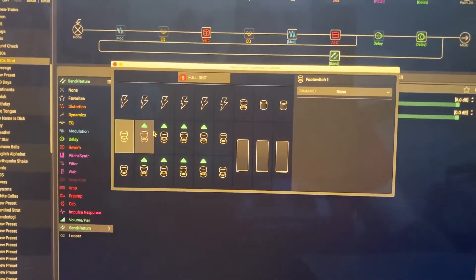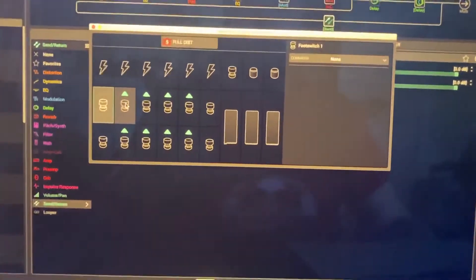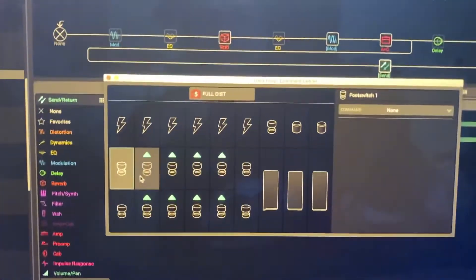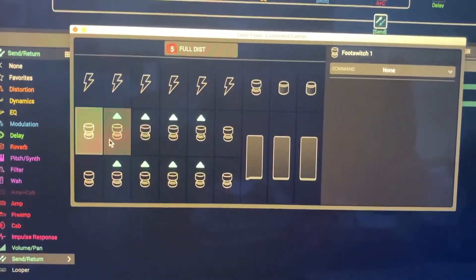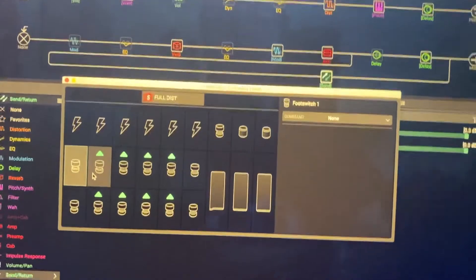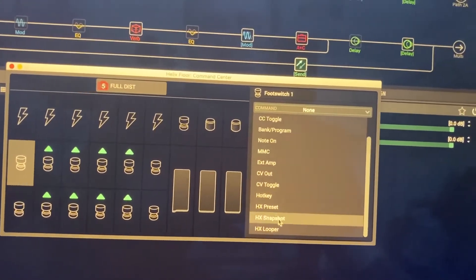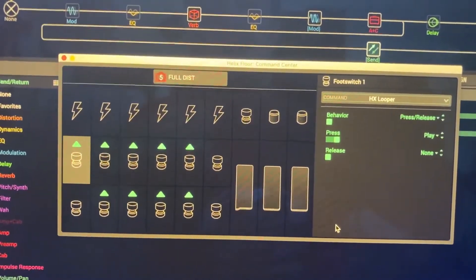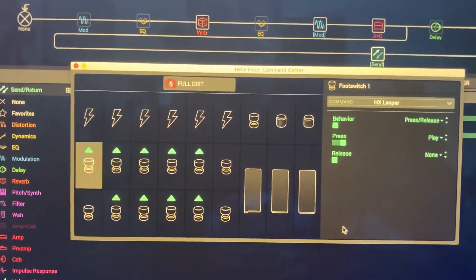This is just another hack for how you can use the Command Center to change the layout of your Helix. In my opinion, the preset-changing buttons should have been somewhere on top — I would even put them above the screen so they'd be completely out of the way. This gives you extra flexibility. The only other thing — not applicable to this situation — is that if you want your up and down buttons to do something else, you can only do that on the Helix Floor when you're in the 10-stomp mode.